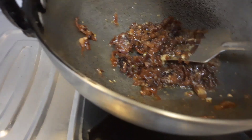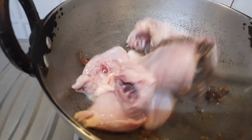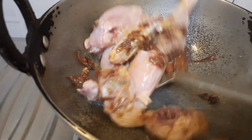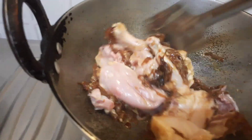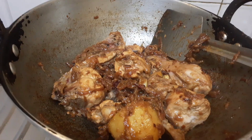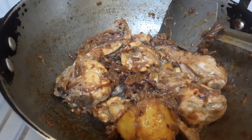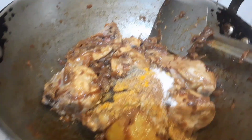As you can see, I have already added the chicken and I am going to just toss and turn it for a few minutes until the chicken changes color. Then I am going to add all the powder spices — coriander powder, cumin powder, etc. — and fry this for another 3-4 minutes.